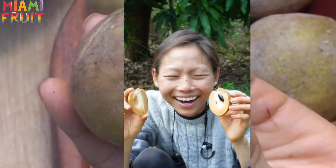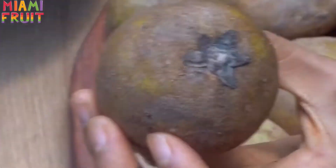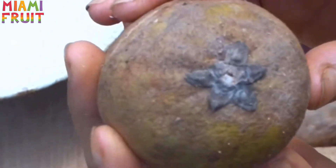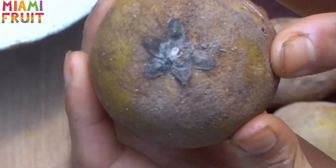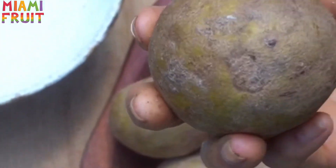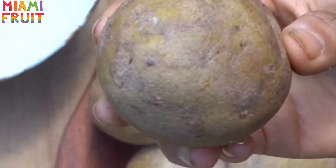Hey guys, this is Janice from Miami Fruit and today we're gonna show you what a ripe sapodilla is supposed to look like and feel like. So first of all, it should be soft on all sides. A really easy way to know is — well, it looks like a potato.